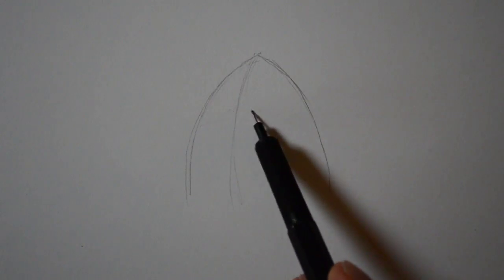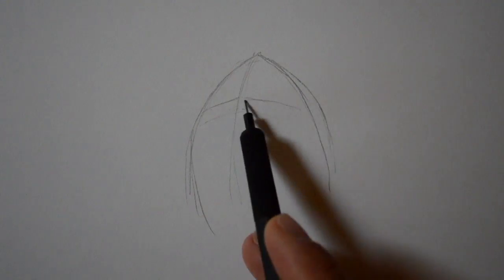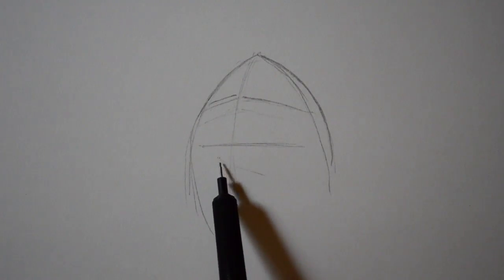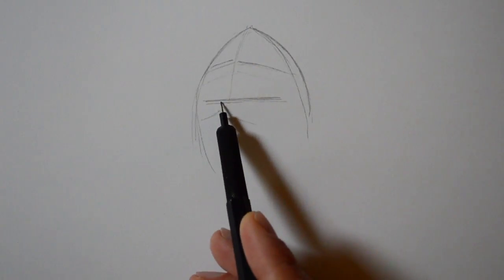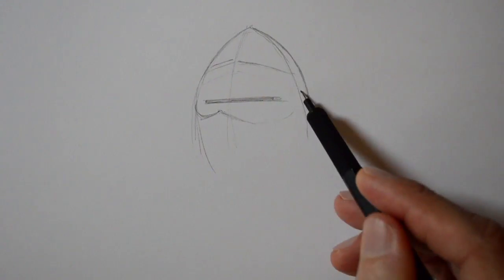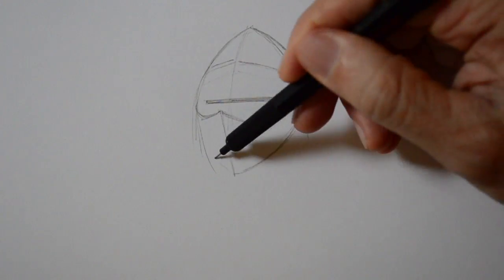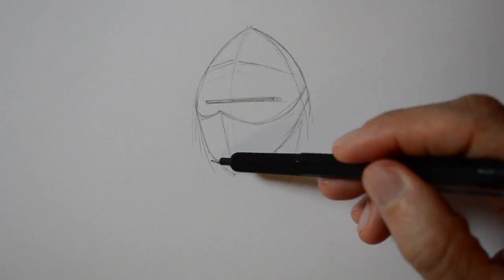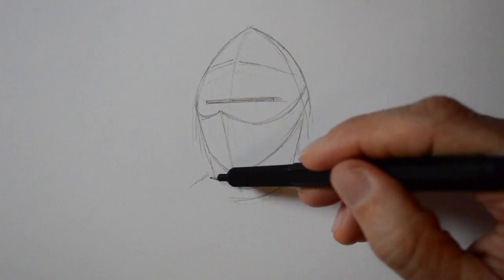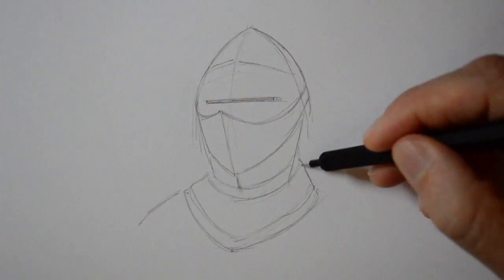We will start sketching the helmet. This will be the hole for viewing. I wonder how they were able to fight with all this weight and hardly seeing. We continue sketching and putting a little bit more detail.